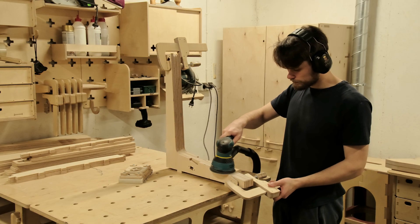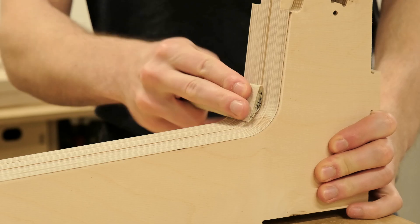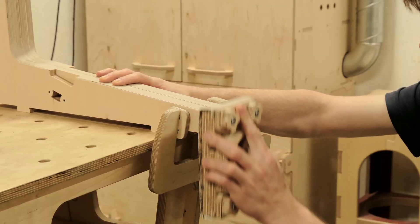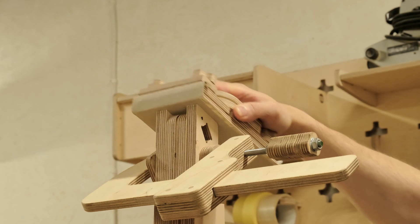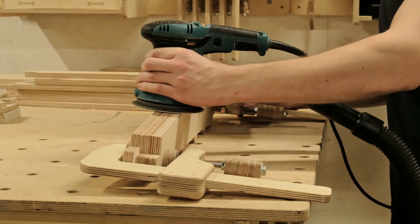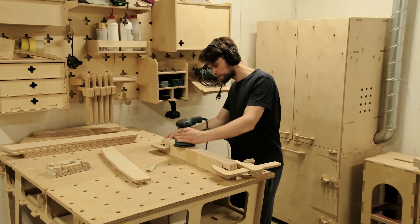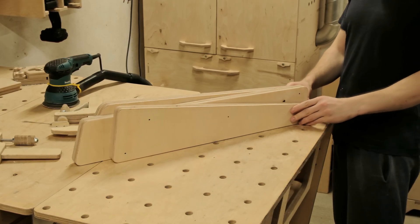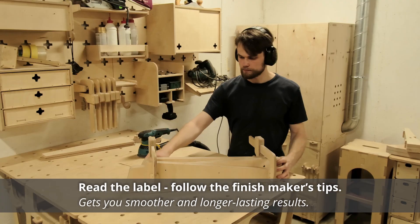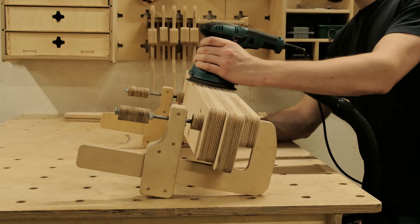One step that we cannot skip, regardless of which finish option we choose, is preparing the wood surfaces for the finish by sanding. The sanded surfaces not only make the wood smoother, but they also raise the wood grain on a micro level, allowing the finish to adhere better to the component, which is beneficial in the long term. The most important part here is to understand what grit of sandpaper you should use, as different finishes require different smoothness of the surface.